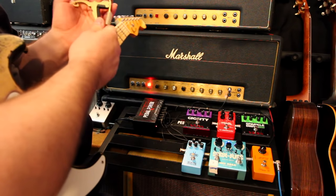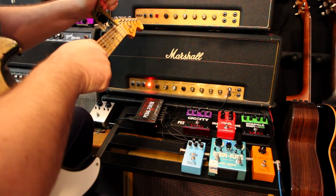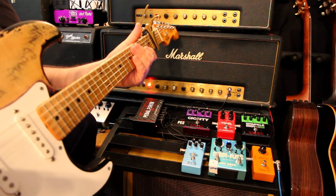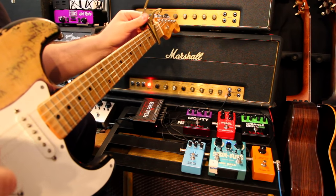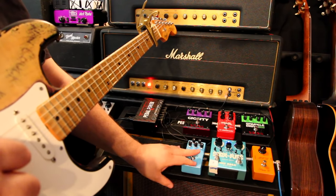He was tuned up, so I'm going to use a capo to give me the same tuning. So, a little bit of the chorus with this.